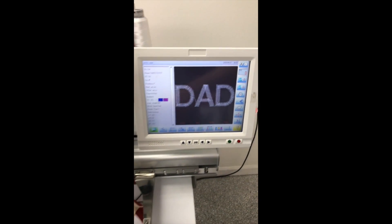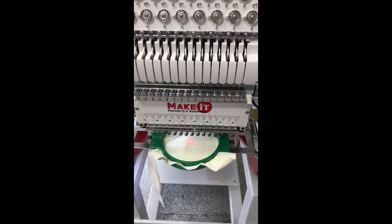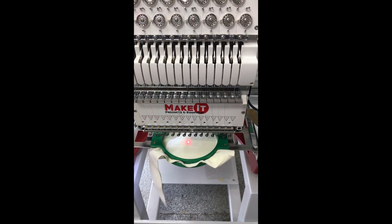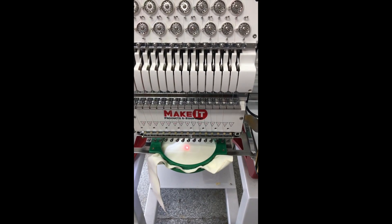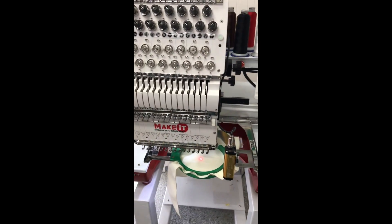If you want to go ahead and take a look here, you'll see that I'm going to move this design a little bit forward and to the side. I'm going to go ahead and retrace it to make sure that the design is where it needs to be. Once we've done so, we can go ahead and hit start, and the machine will choose the proper needle based on that thread and it will begin to embroider.